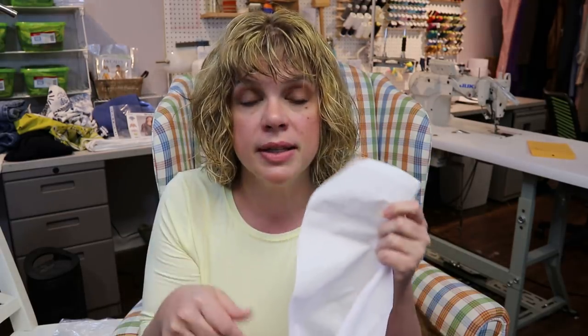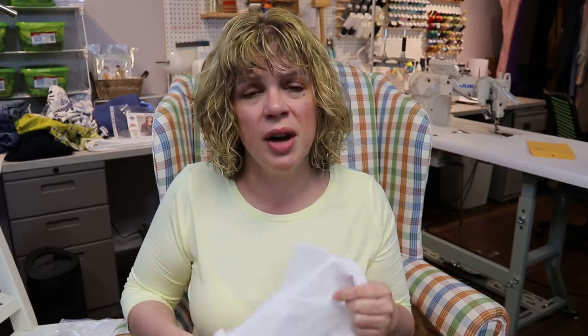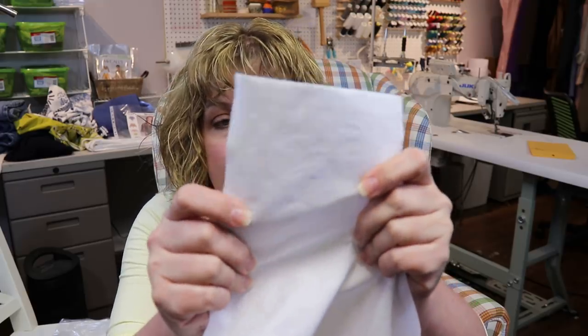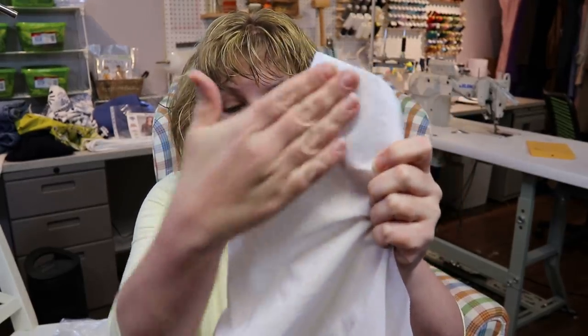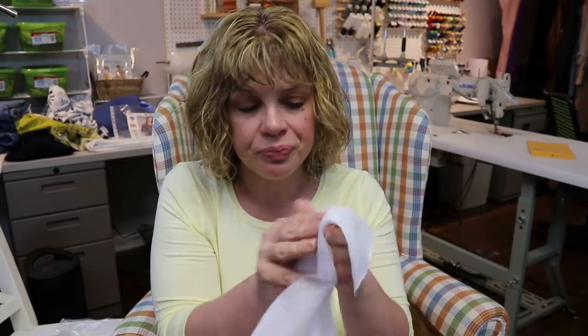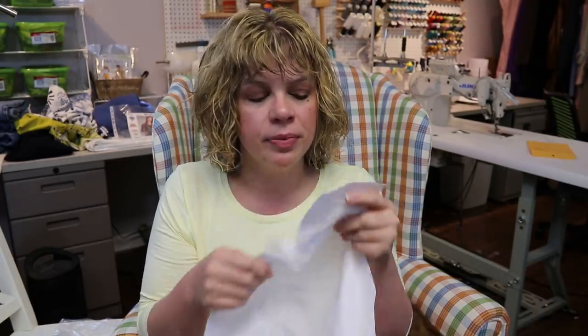I typically use shirting interfacing from Fashion Sewing Supply — I'll leave a link below. Unfortunately they don't ship outside the US. What you want is something that looks like white cotton on one side, backed with a white cotton fabric, with the glue on the other side. That's perfect for collars, cuffs, and plackets. You can buy different weights depending on whether you want a super stiff collar or something a little softer.